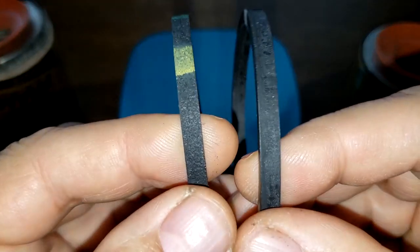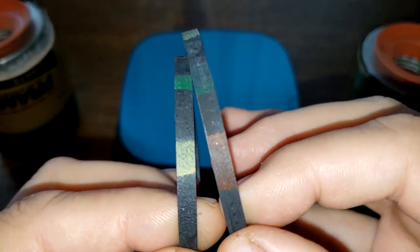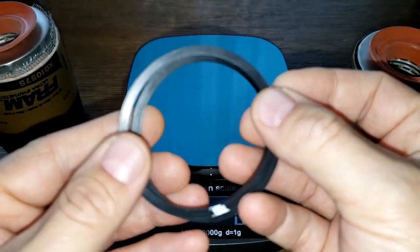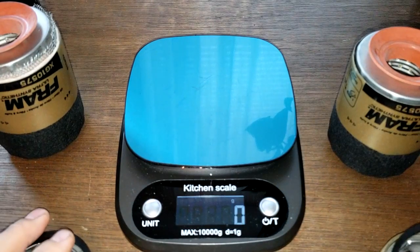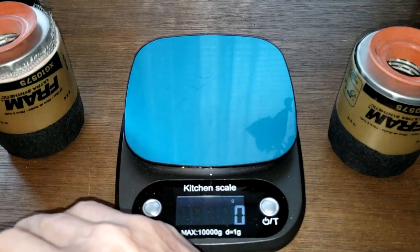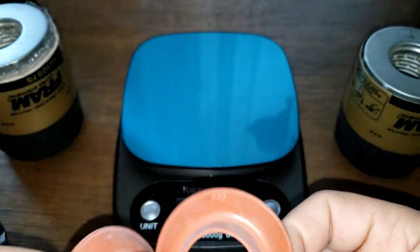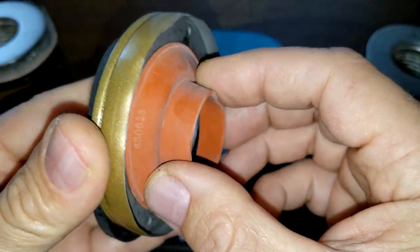As for the gaskets, they say the new one has an improved gasket but they look the same to me. I don't see any improvement — I think it's the same thing. The anti-drain back valves are also the same; they're both silicone.